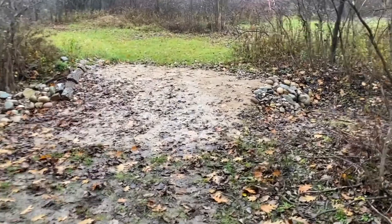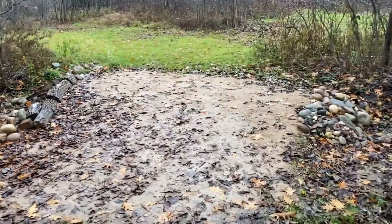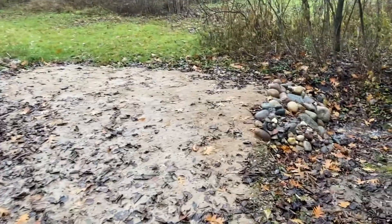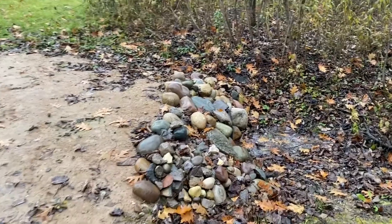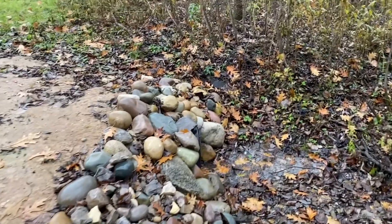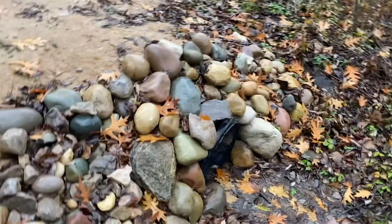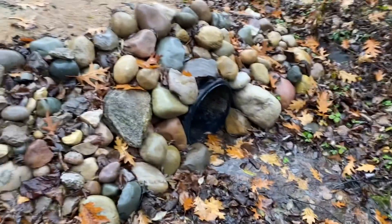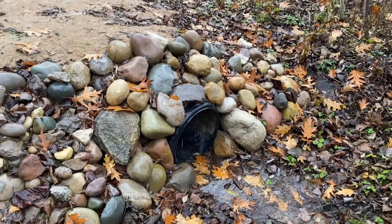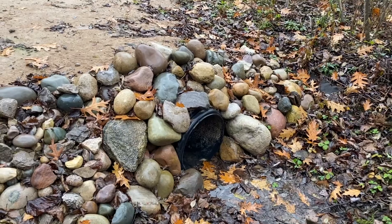That's essentially what I've done here. I'm letting this settle over the winter and spring, and then I'll come back through, add any sand needed, and make this culvert end look a little nicer. But it's doing the job it is designed to do — to stop erosion and hold this in place. Hopefully there's something in here that helped you out. Thank you.